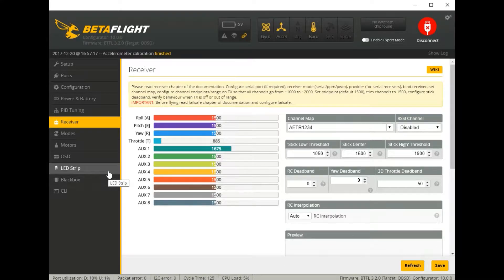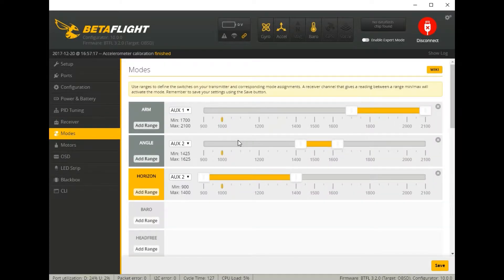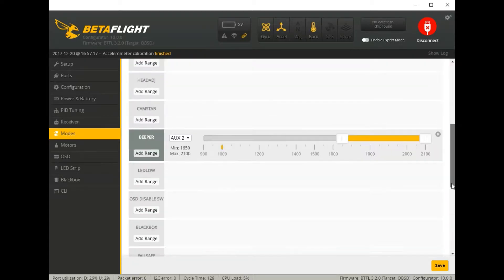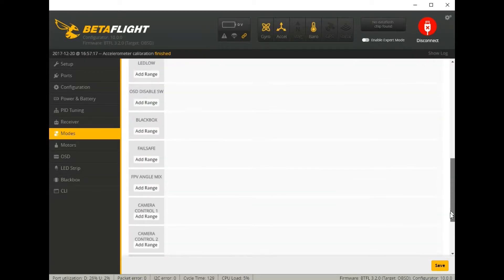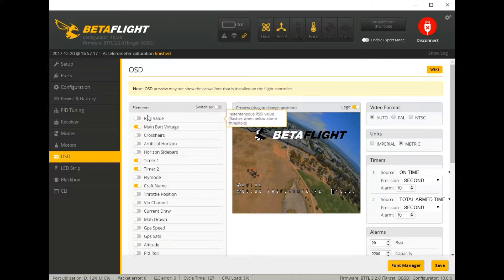Next up the receiver — let's turn on the TX. As you can see, I'm definitely getting input from it. Moving to modes, I have my mode set this way — you may want to change that to a different auxiliary, that's completely up to you, as well as the beeper. Moving on to OSD, the elements I've chosen are just a few — I prefer to have a wide open screen when I fly. I don't like any kind of artificial horizons or anything like that.